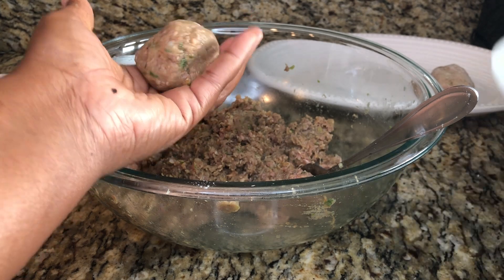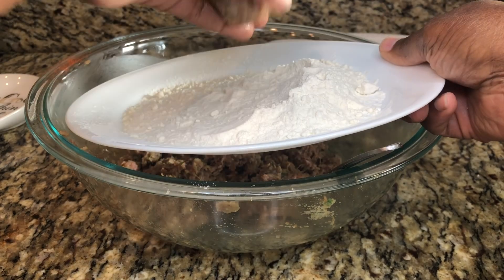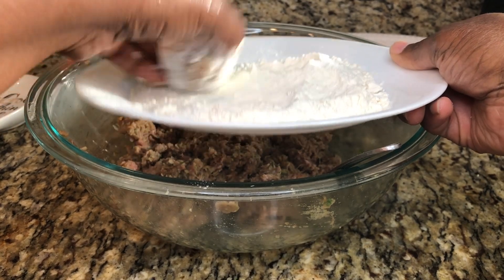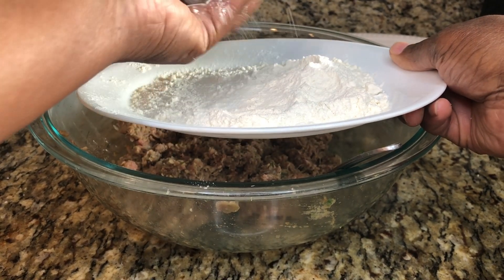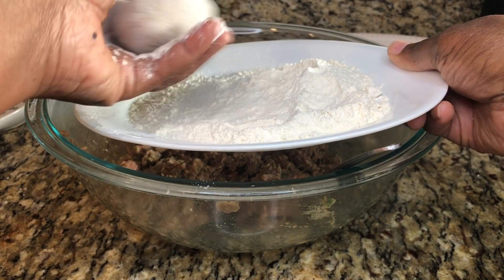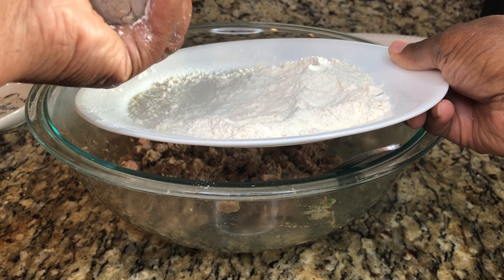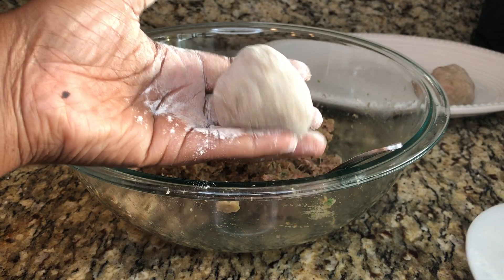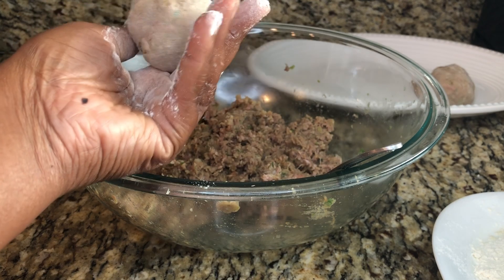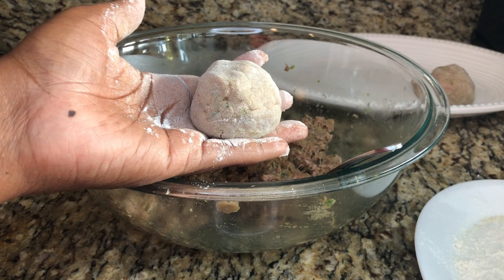Here I have some plain white flour. You're going to roll the meatball in the flour for a light coat, making sure to shake off all of the extra flour. The meatball should be nice and round and firm. We're going to set this aside, and I'll go ahead and make the rest of the meatballs.